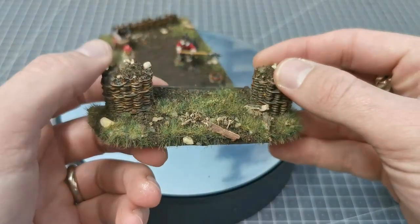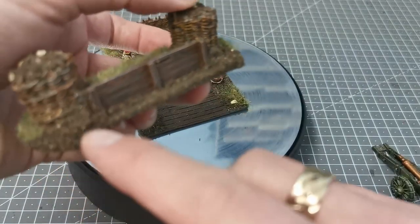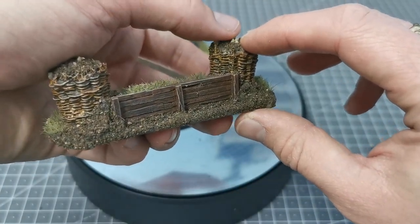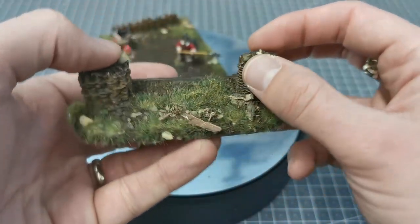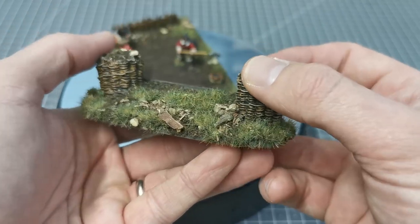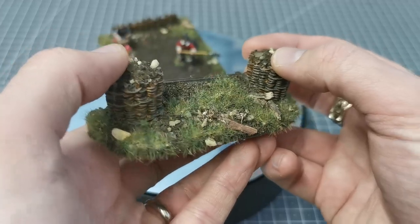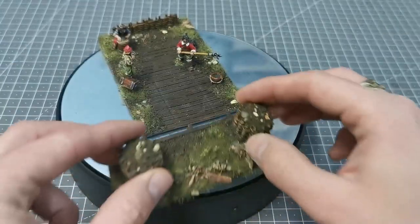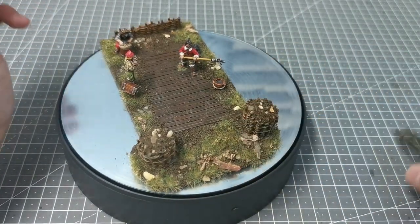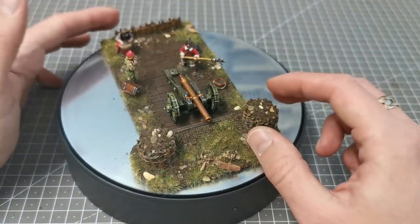Here is the gabion as well, so this is the position. I've left the inside just as earth using my ground covers, and then I've used the static grass applicator again along with some bits of scrub, wood, weeds, and flowers. That can just sit there, and it's quite good because it's going to be usable in other games as well.